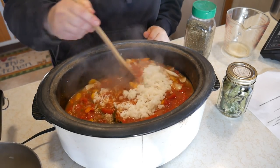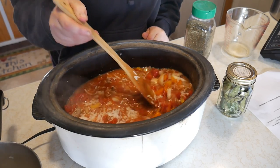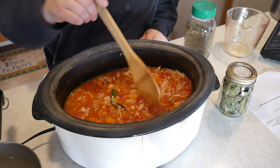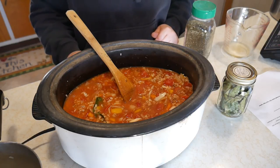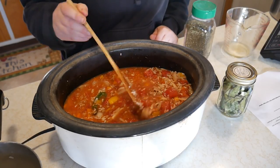Let's give it a stir — doesn't the stuffed pepper soup look good? Make sure when you're finished cooking you take that bay leaf out. We're going to cook it on high for three hours or on low for six to eight hours. In true fashion, I'm going to have it on high for three hours because this is going to be our lunch.